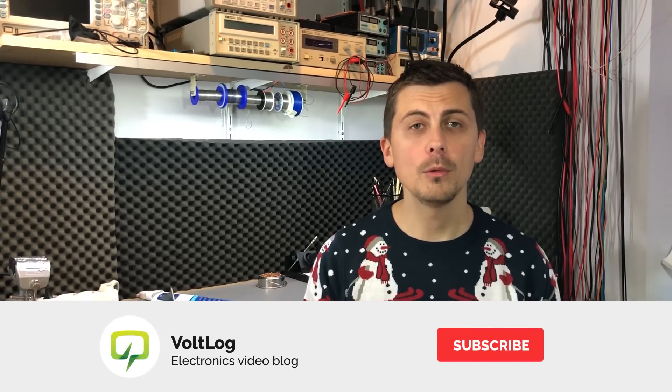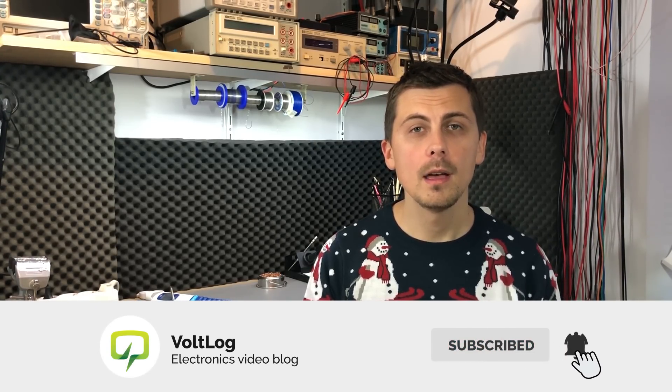The criteria for choosing these items were mainly to be decent quality products at affordable prices, and to really be things that a maker would use in his projects later on. As usual, you will find links in the description of the video to places where you can order all of these products shown in the video.